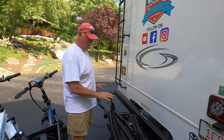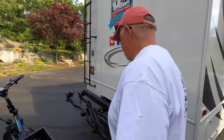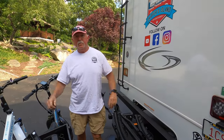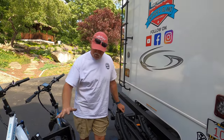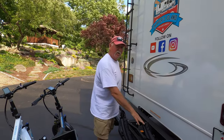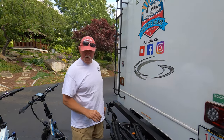Now I am ready to load the e-bikes. One thing about this: I'm fairly strong, and even though 64 pounds isn't a lot of weight — which is what these e-bikes weigh — they're awkward to lift. So getting your first e-bike weighed in here can be a little bit trying, and you're going to see what I mean here in a moment.